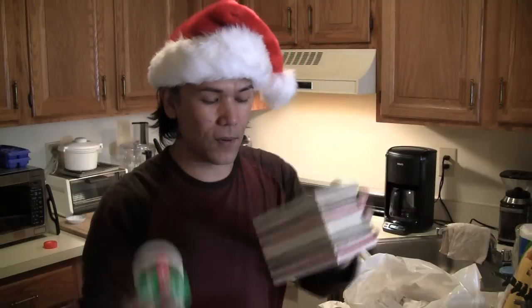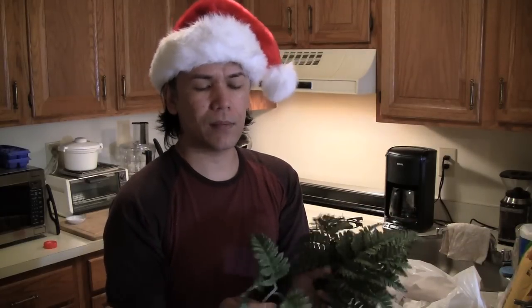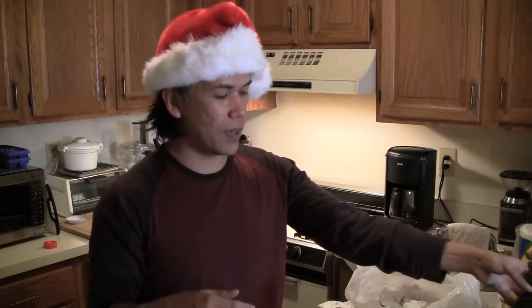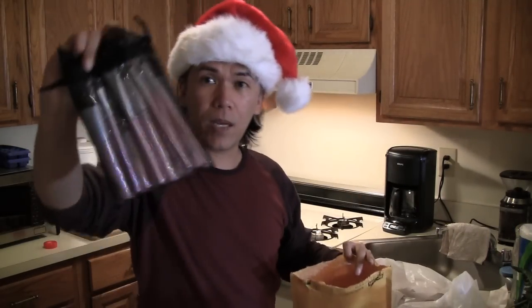I also bought a roll of ribbon for a dollar from the dollar bins — the colors totally match the vase. I also have these silk leaves I've been holding on to forever from a project years ago, just little remnant pieces. Now is the best time to use them. And then I got some more brushes — these pink-handled brushes are really inexpensive.